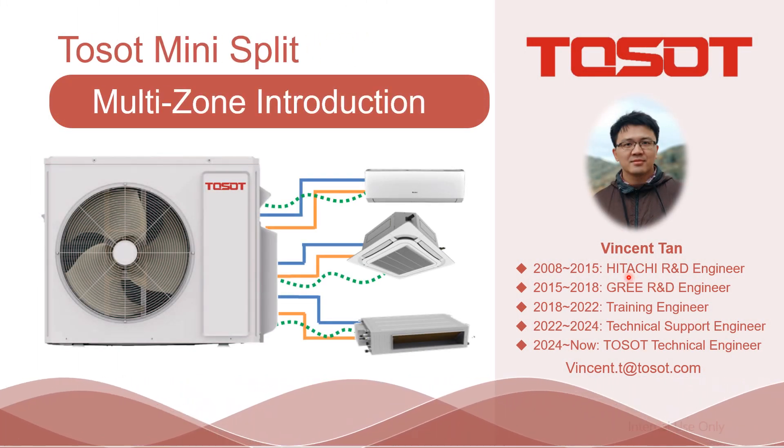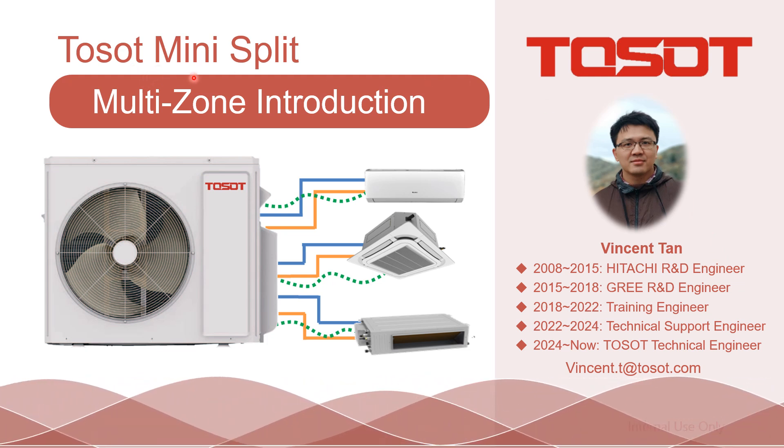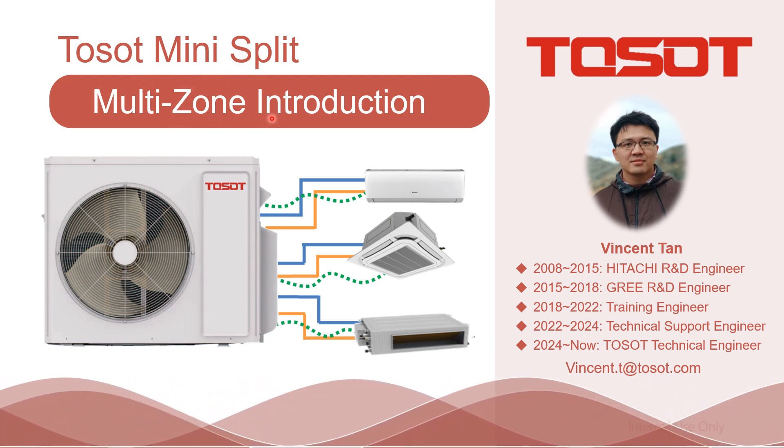Good day, LV1. This is Vincent Tan speaking. This time, I am going to talk about Toso Mini Split, the multi-zone introduction.